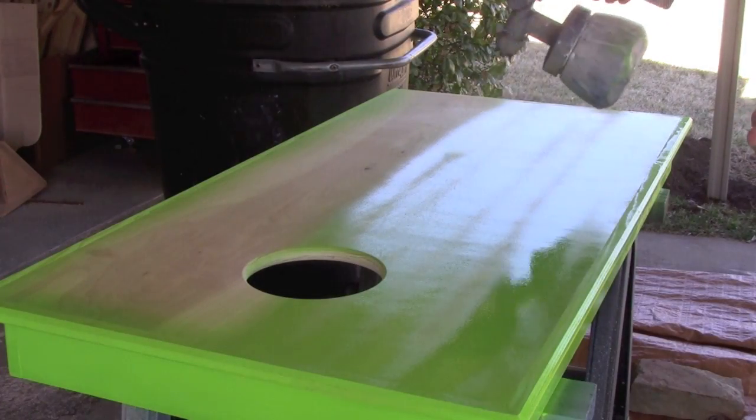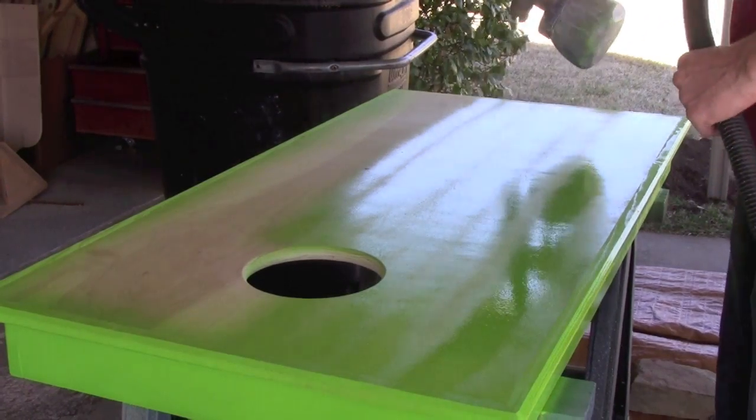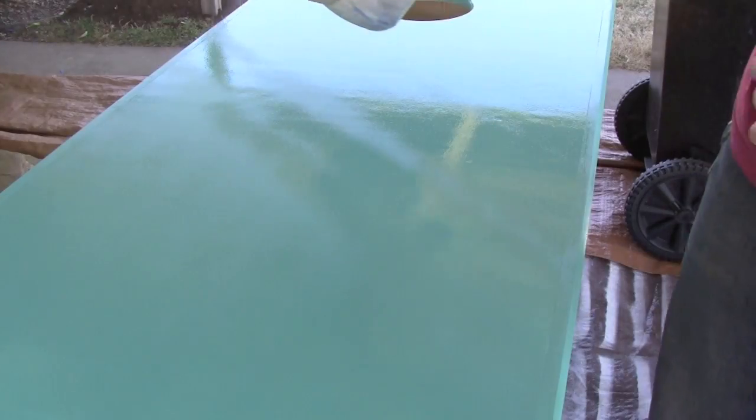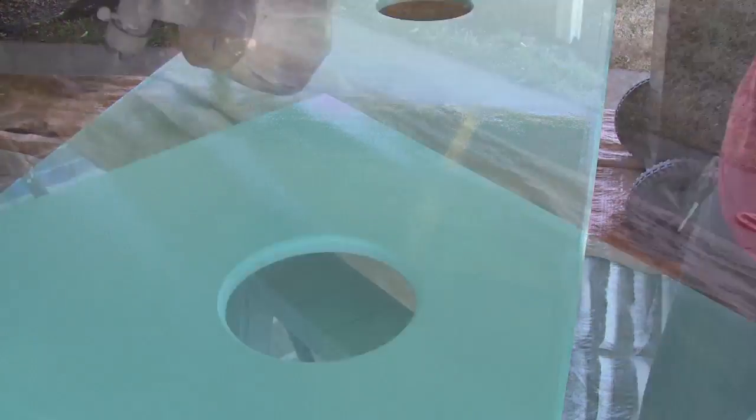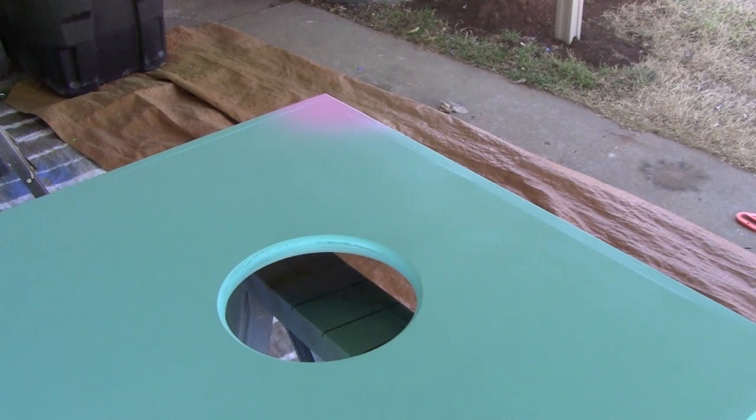The paint job is very simplistic — it is a Monsters, Inc. theme. There's Mikey and Sully. We're going to paint one a bright green for Mikey, and then another one a coral blue with pink polka dots for Sully. We're going to sand in between coats to give a smooth finish, and then just coat them with a few coats of spray lacquer.